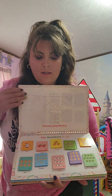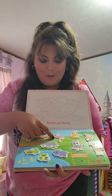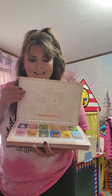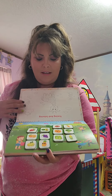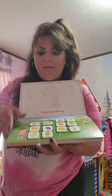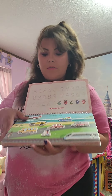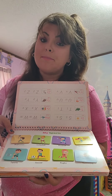You have your colors, you have your numbers, you have visit the zoo — how cute is that? The months, my farm, my shapes, vehicles, and body parts.